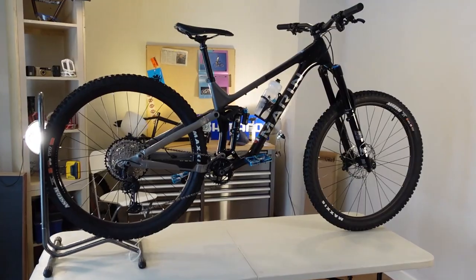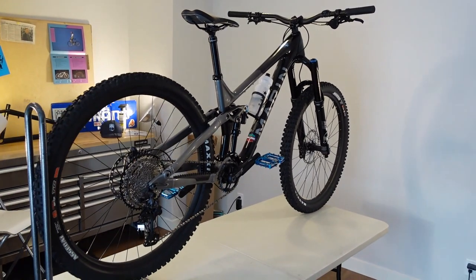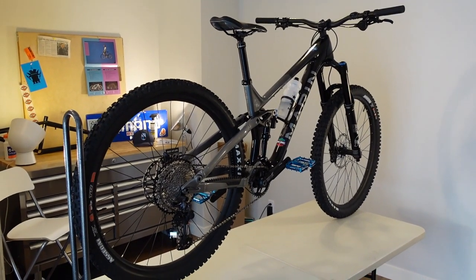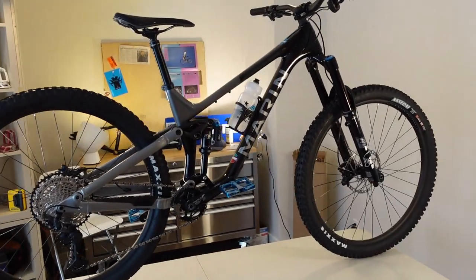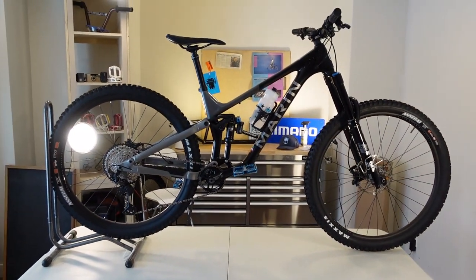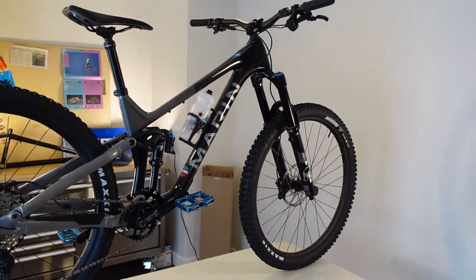So here we have the Marin Alpine Trail Carbon 2. This is a brand new bike, or a brand new redesign of the Alpine Trail for 2021. The previous version had been around for a couple of years and this is basically a full upgrade on geometry, some fine detail changes, and the first Alpine Trail to come with a carbon frame.